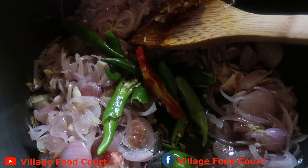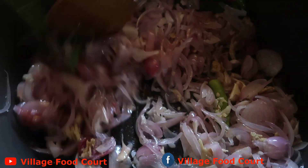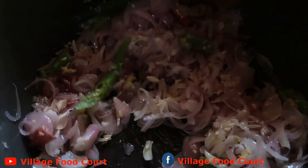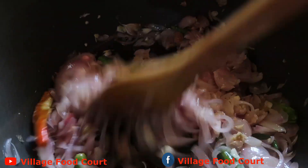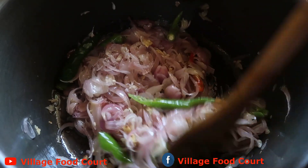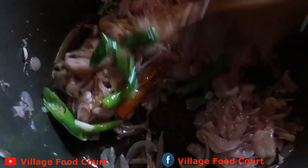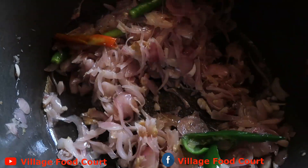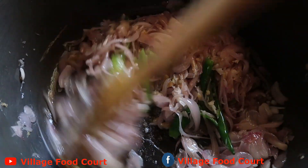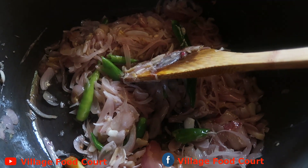We are now going to use the beans. We will add the beans. We use all the beans. We'll add 1-2-3 grams of beans and put them in.